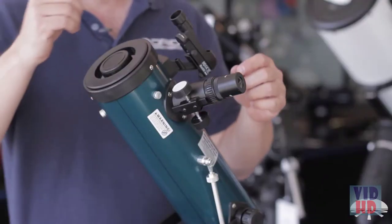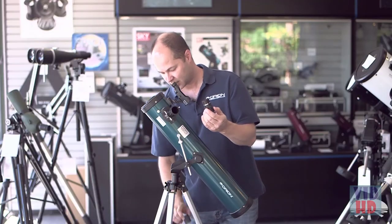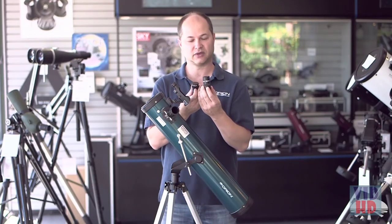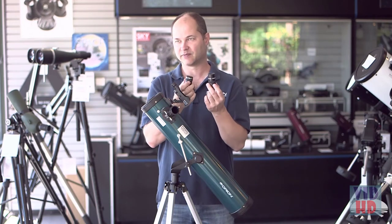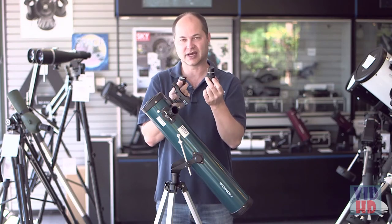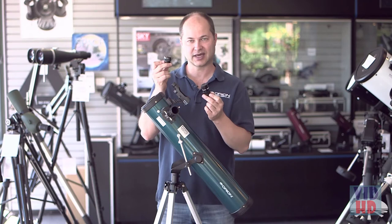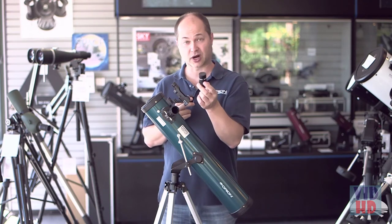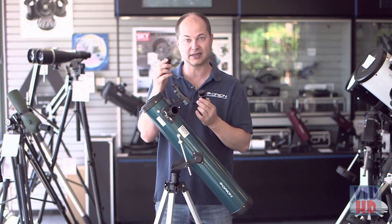On the side you get a couple of accessories. You get two eyepieces: a 25mm and a 10mm. The 25mm is your low power and the 10mm is your high power. A lot of people get those confused thinking the 25 is higher power because it's the higher number, but it works the opposite. You always start with the 25 to find the field of view, and then zoom in with the 10 to get a closer look.